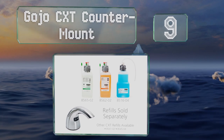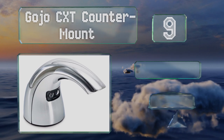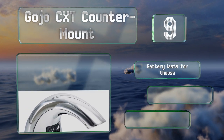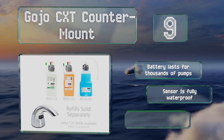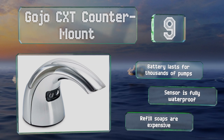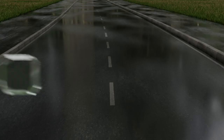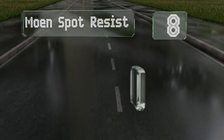At number nine, while you'll recognize this Gojo CXT touch-free counter mount dispensing system primarily from the restrooms of restaurants or airports, there's no reason not to install one in your own home. The hands-free arrangement prevents cross-contamination between users, the battery lasts for thousands of pumps, and the sensor is fully waterproof. But refill soap packs are expensive.